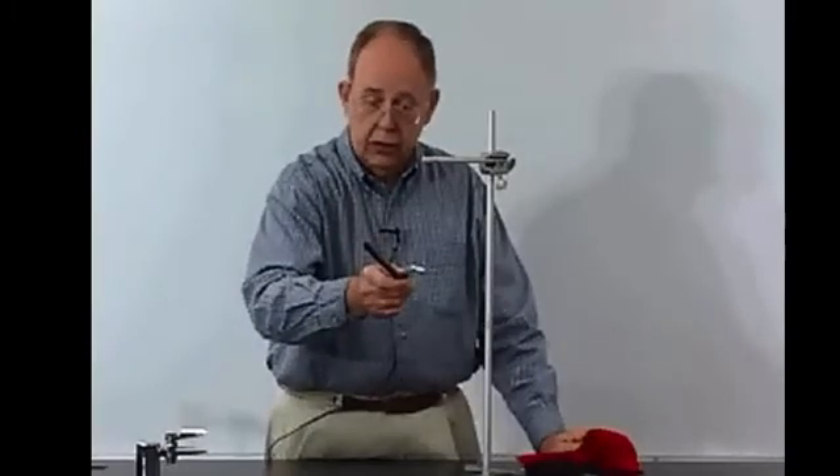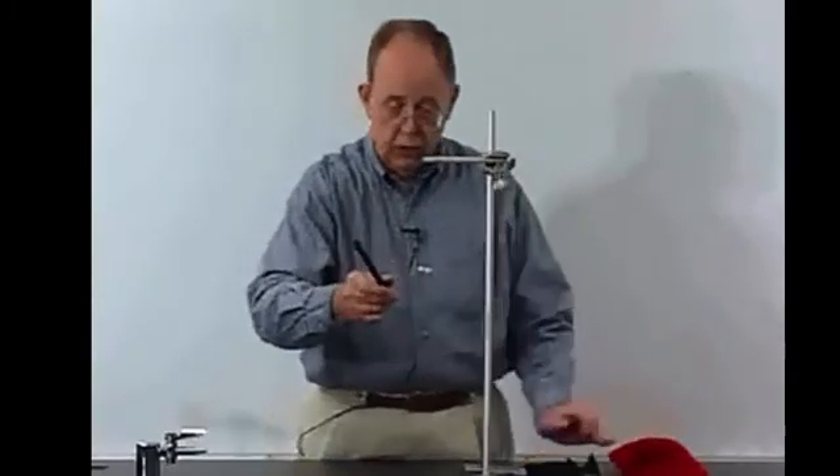Pith balls can be used as an electroscope just as easily as the previous device that we showed — the electroscope.